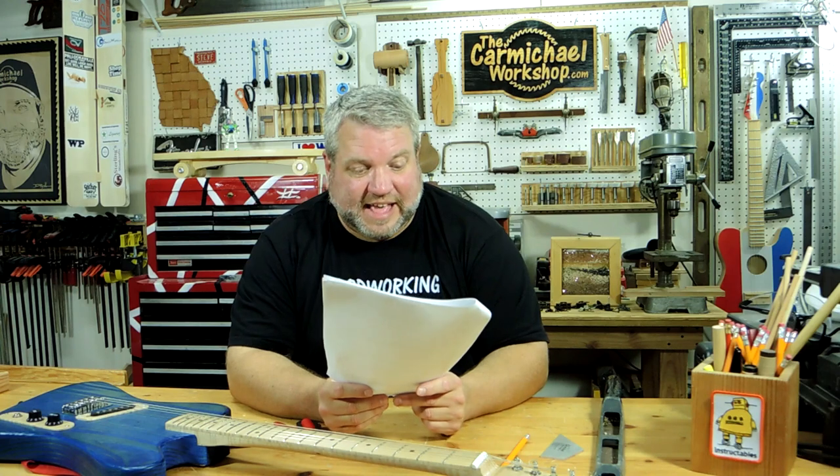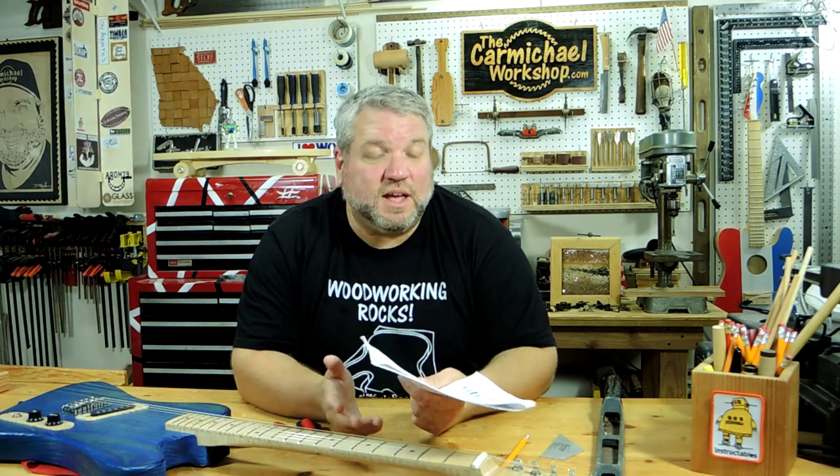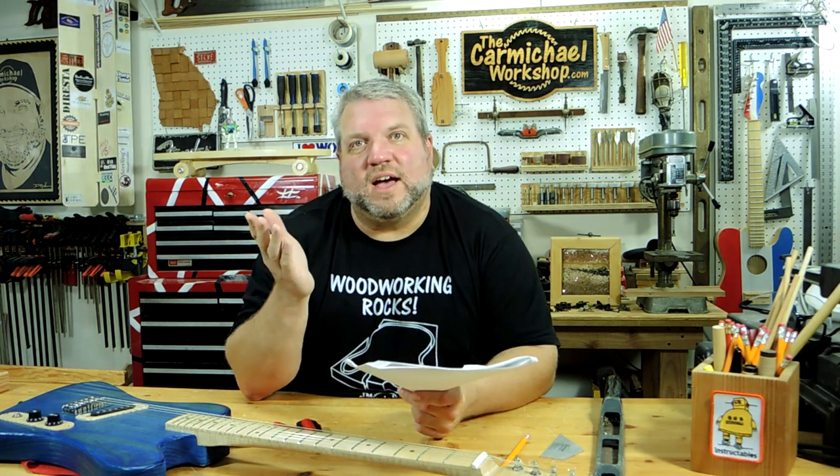Heavy Boxes noted that the CNC cuts really deep — the body itself was an inch and three quarters thick — and asked whether I had to purchase a special bit. I contacted Inventables and they recommended the quarter-inch two-flute up-cut spiral bit, which is what I used. I also had to order the quarter-inch collet adapter for the stock spindle in order to use that bit, and they sent that to me so I could do the video. So thanks to Inventables.